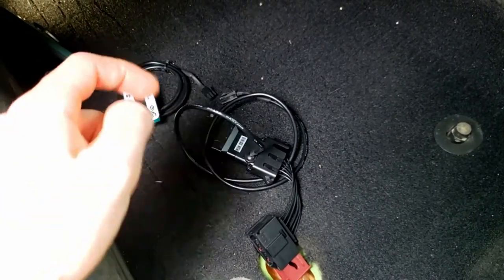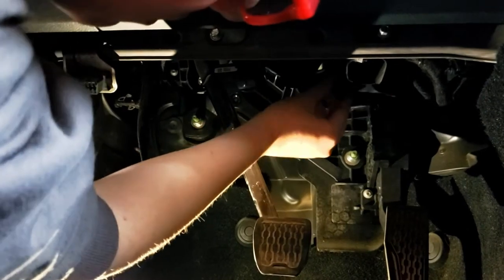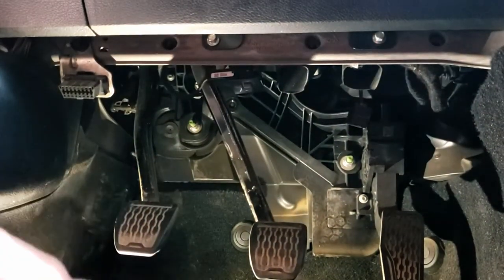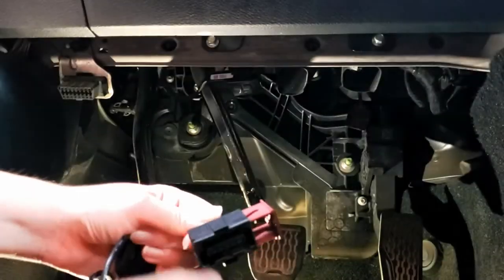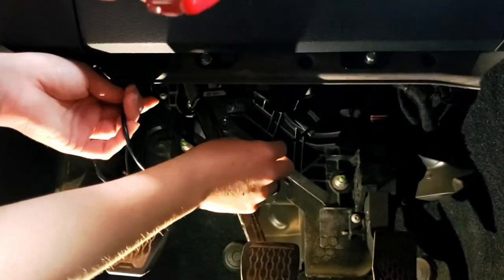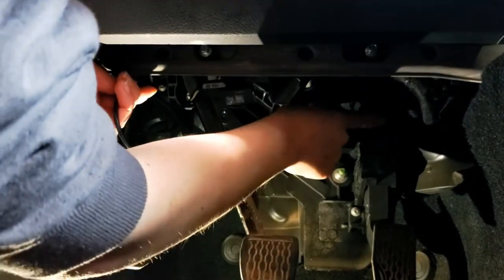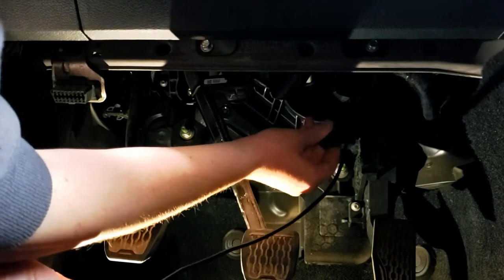The red tab is out — pull that up. I'm going to go ahead and plug in this new piece where the old connector was, and lock it in by sliding this down. I kind of have to do that by feel because I don't want to put my head down there. Push the tab all the way in — it's kind of hard but it'll go.